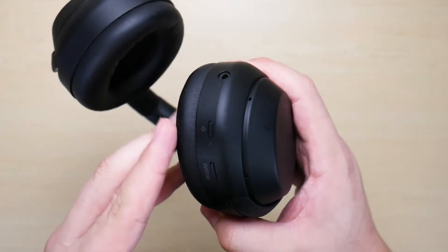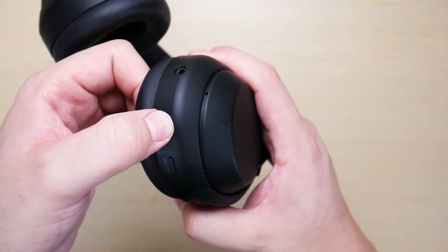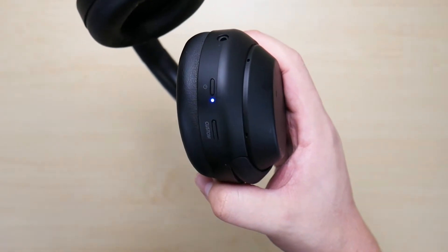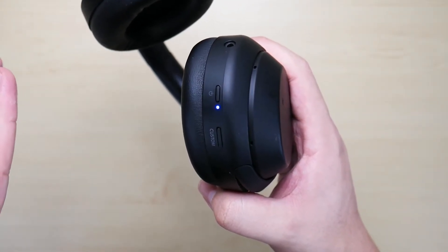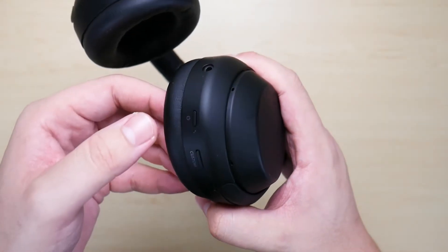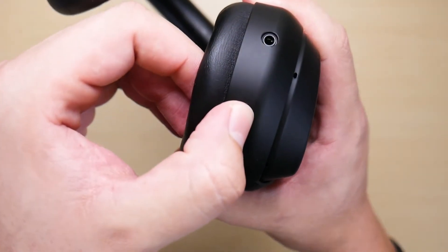To begin pairing your Sony XM4 headphones, find your power button and turn on the headphones. Now if you previously paired the Sony headphones to a device, it's going to automatically pair with that. If you do not want to pair it with that same device, hold the power button again until you hear that it's powering off.